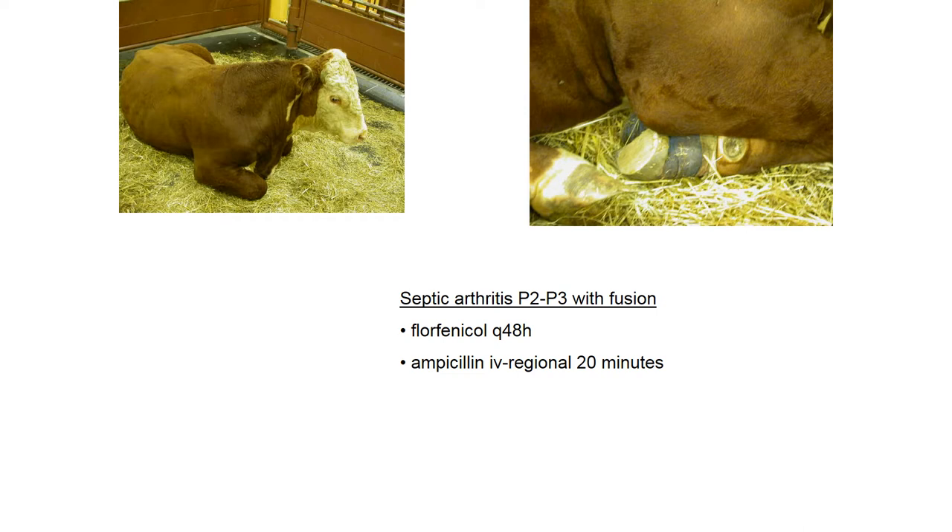You apply a tourniquet above the lesion and then put in a catheter in a vein distal to that, drain as much blood as you can out of it, and then infuse your concentrated antibiotic solution. It goes retrograde back through the vein into the bone and joint, achieving very high local concentrations. This would be repeated multiple times, typically three to five times on a daily basis.